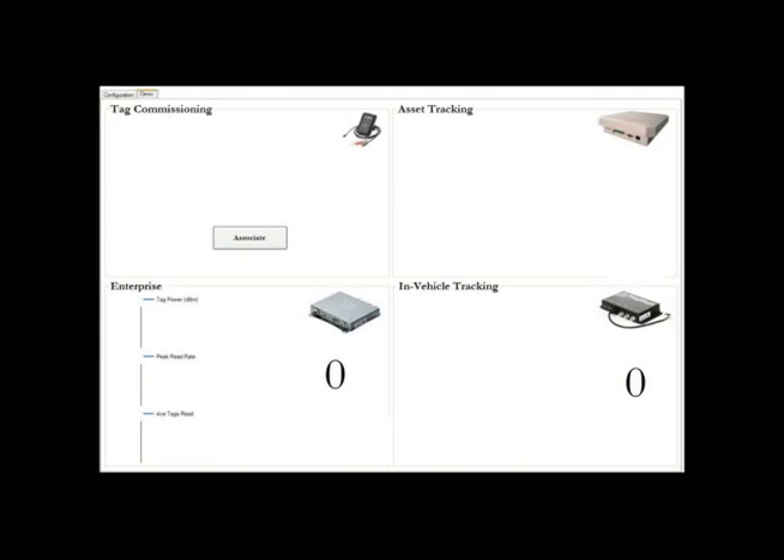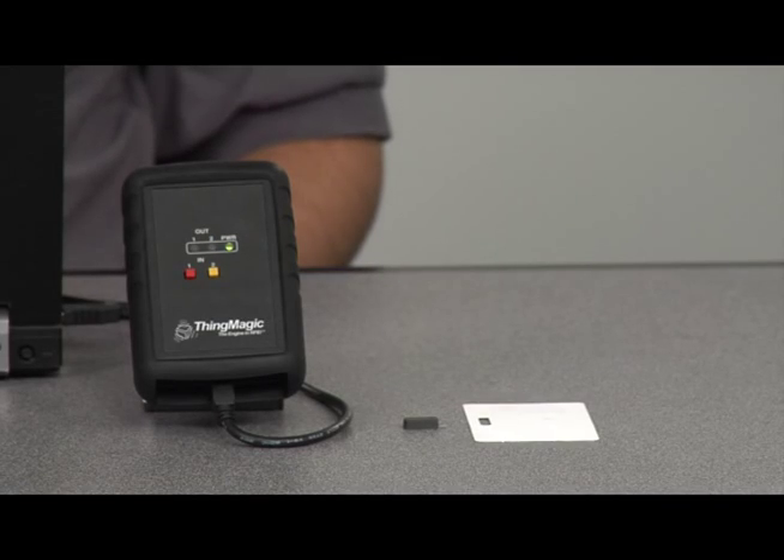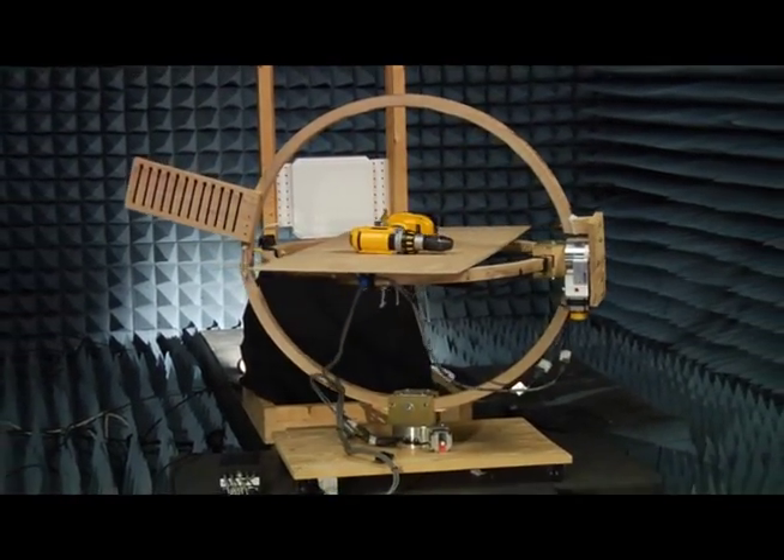To start, we've developed an application that will provide visibility to all of the RFID read points we've deployed to track our assets. This was simplified by using the ThingMagic Mercury API, allowing us to seamlessly interface with all of our reader products. The next step is tag selection. ThingMagic has a state-of-the-art approach to testing tags so we can help our customers choose the right tag for their application.